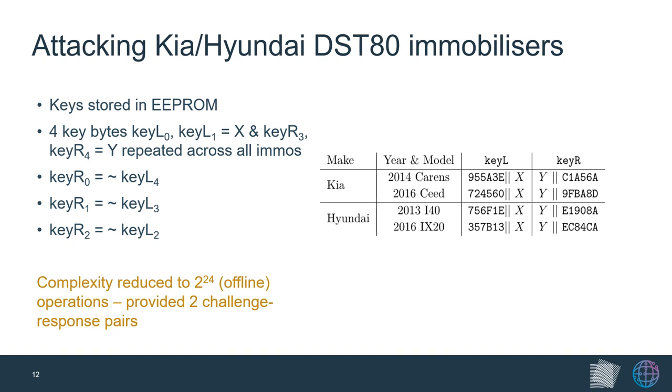The security analysis for Kia and Hyundai immobilizers was different. Since the STM8 microcontroller controlling the ECU was unlocked, we could connect to the debug interface and read the flash and EEPROM memory directly. We found DST80 keys stored in EEPROM, and after dumping firmware from several ECUs, discovered that four bytes of the secret keys are always the same, reducing entropy from 80 to 48 bits. Further investigation showed the three remaining bytes of key right are just the inverse of key left bytes, reducing entropy to 24 bits — easily brute-forceable offline using two challenge-response pairs.